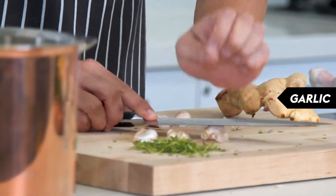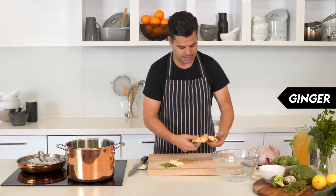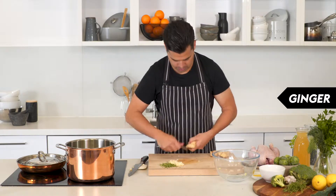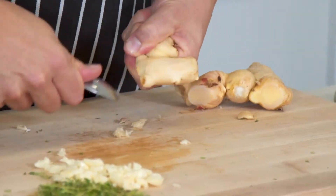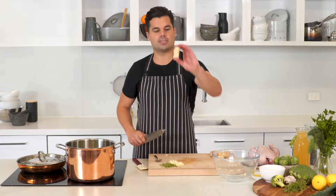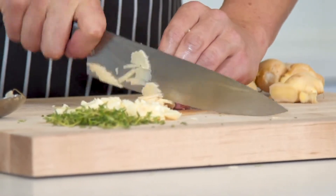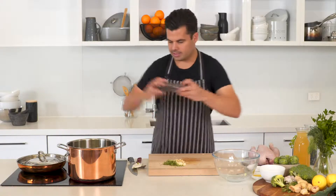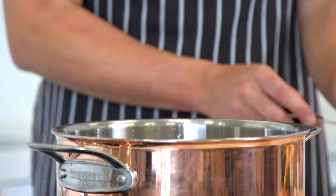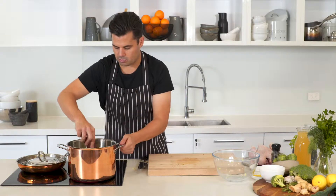Prepare some garlic cloves and some ginger. Instead of using a peeler, just grab a knob of ginger and use a spoon to force off the peel — it's a lot easier if it's a younger piece of ginger. Slice and give it a rough chop. Once the base has cooked down nicely, add a generous amount of pepper, a bit of salt, then the garlic, ginger, and thyme. Cook that for about one to two minutes — we don't want to burn the garlic, just until it's all nice and fragrant.